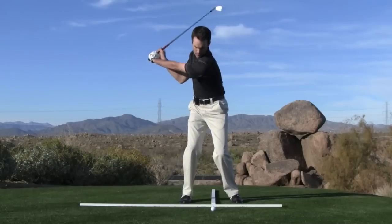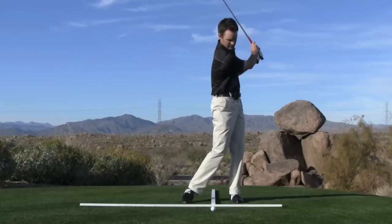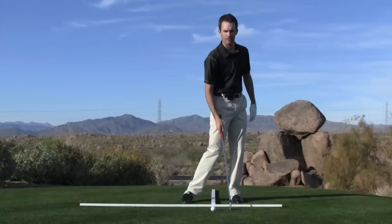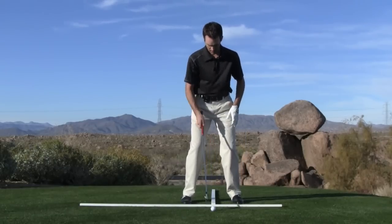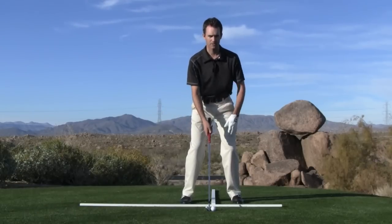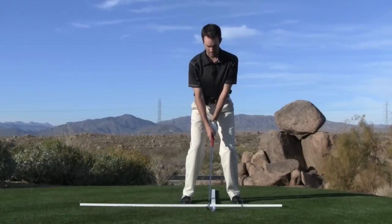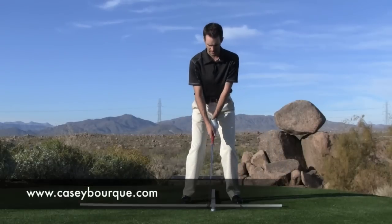It's happening automatically — ball in the middle of my stance, weight goes back to the right side, shifts forward to the left, and the swing bottoms out because of that weight shift a little bit ahead of the ball. Body lines are parallel to the target, weight distributed 50-50 on either leg. I'm balanced, I'm athletic. I'm going to shift slightly to the right and then targetward to the left, allowing the club to bottom out just slightly after impact.